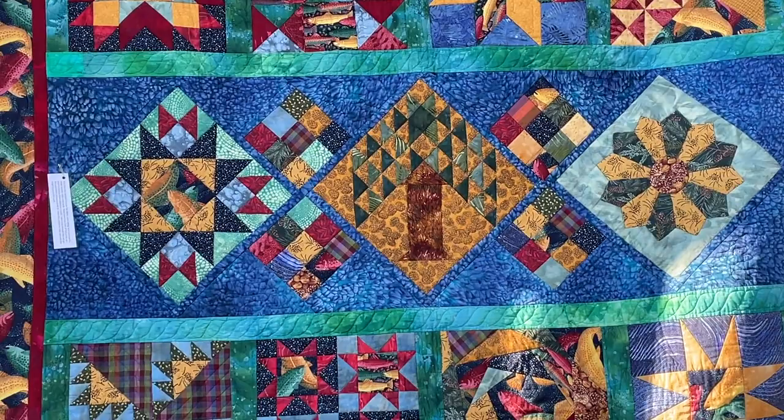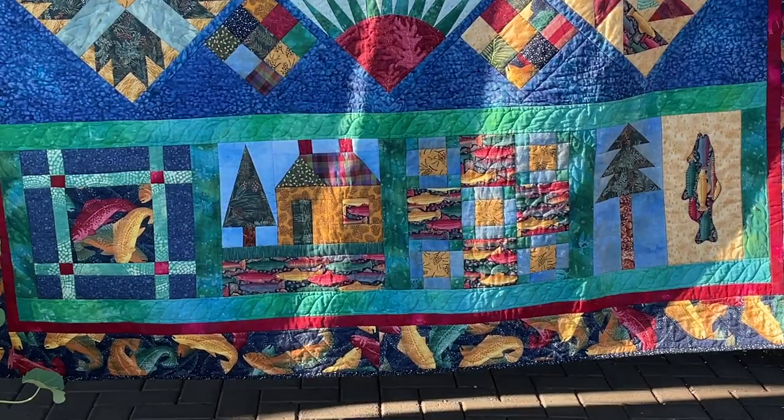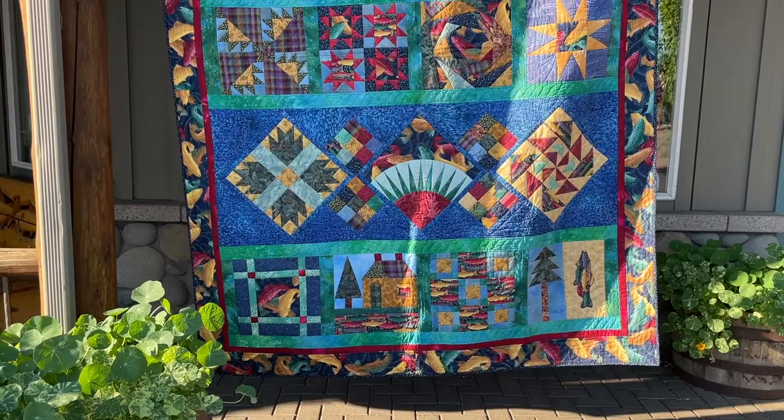I have a son who is an avid, avid fisherman, so he'll probably get this quilt someday if he wants it — or he might want something else. I learned so much from teaching these kinds of workshops and had a lot of fun doing these.